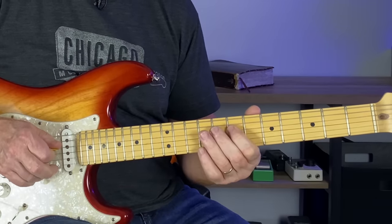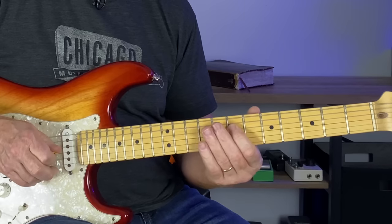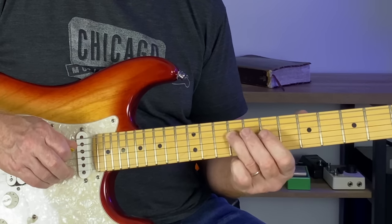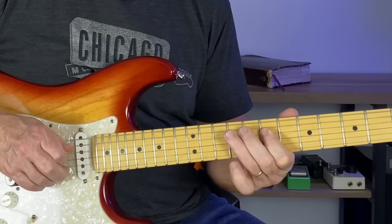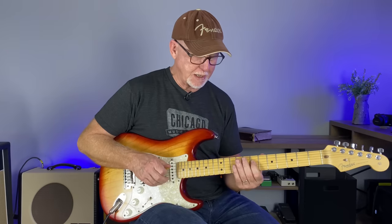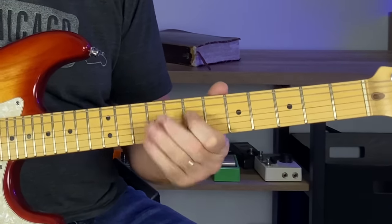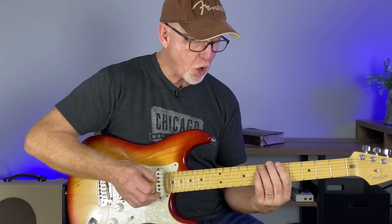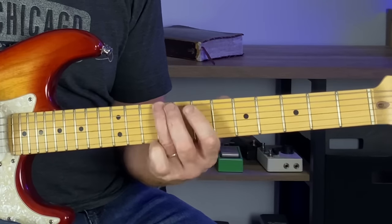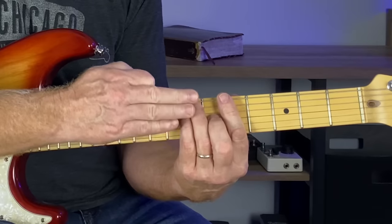Strike it and pull off back to the A. But use this little blue note — you hit the note, slide up a half step, pull back down to nine, and then go back to seven where the A note is. This is a great sounding lick, I use this all the time. This little box is really powerful in that major sound. You can also slide up on the E string with your third finger from seven to nine. Just a piece of the major pentatonic there, but it's always there in that major chord.